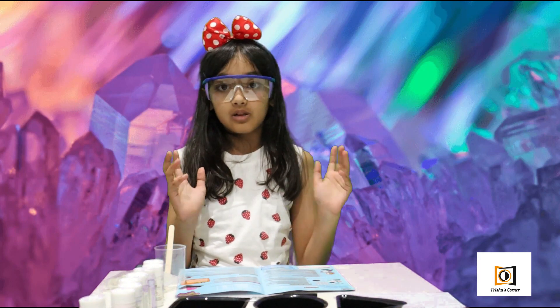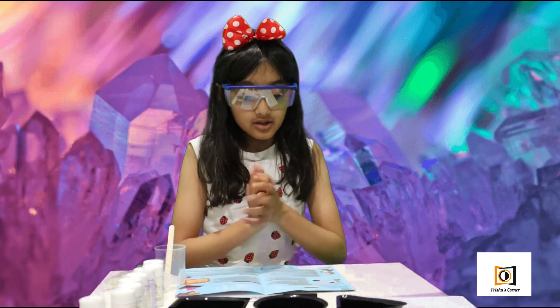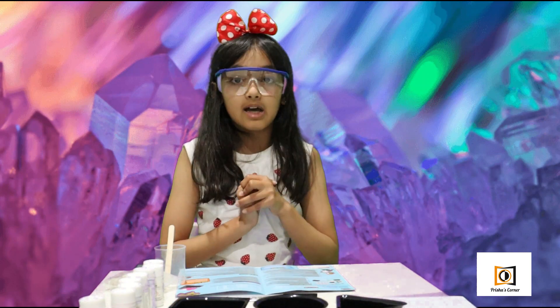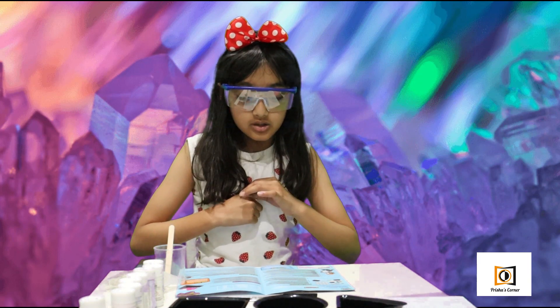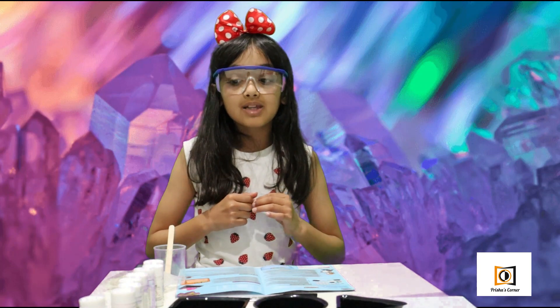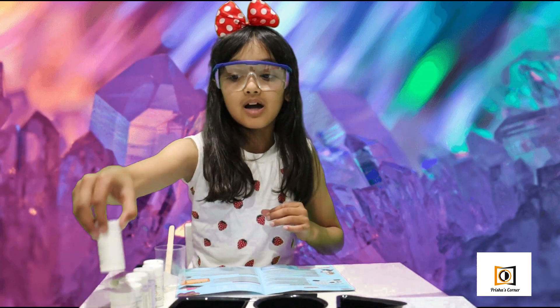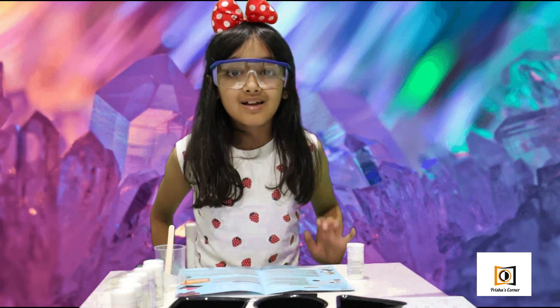Before doing any experiments, it says to keep your daytime crystal number in a record keeping log book. For that they've given us this — I'm going to do this later. First I'm going to start on the experiment. Step one: with the help of an adult, use a saucepan that's no longer used in the kitchen and only used for mixing chemicals. For this, I'm going to go in the kitchen with my dad and we're going to mix this and heat it up in some hot water.